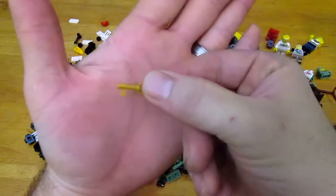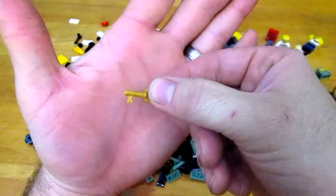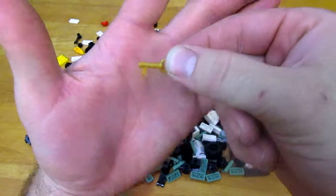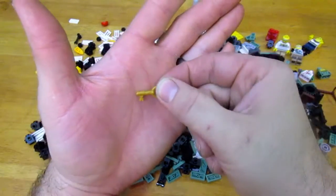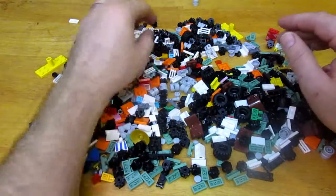I found a couple of the Harry Potter series keys. I remember these from Harry Potter and the Sorcerer's Stone when they had to go through and get all the keys that were flying around. They had these in one of the Harry Potter sets. Cool keys — they can go into my treasure room. I got a couple of those.